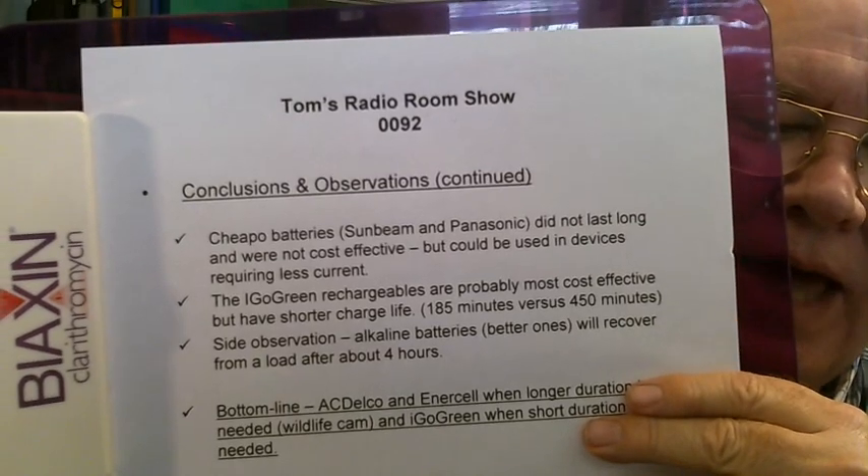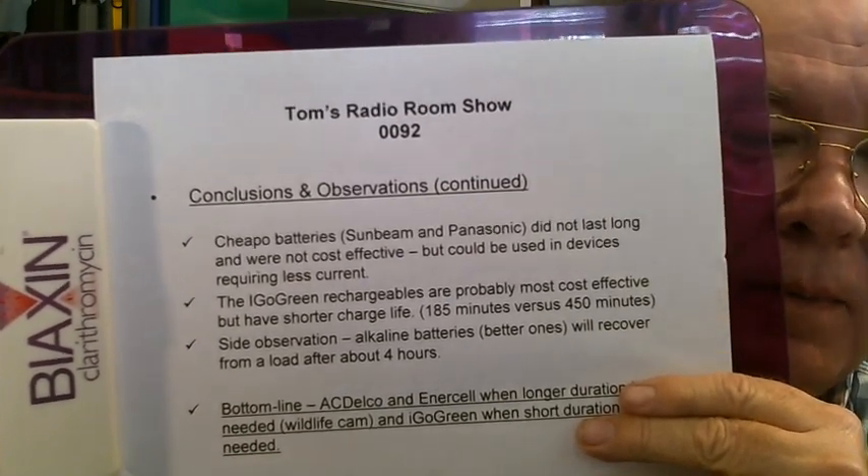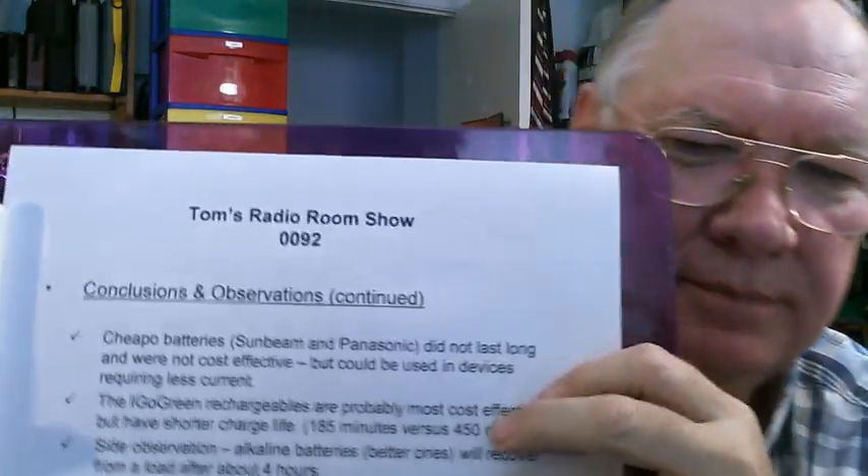A side observation: the better alkaline batteries will recover from a load after about four hours — what I call self-recharging. There is a company that sells a charger for regular alkaline batteries, and I have a feeling they're just taking advantage of this normal effect. If you take the load off alkaline batteries and set them aside for four or five hours, they will recharge themselves. I don't think those battery chargers are doing anything — I think it's just a gimmick. They came out with those like 10 or 15 years ago and now they're coming out with them again. I just don't believe them.